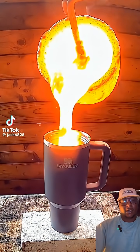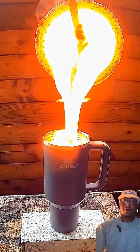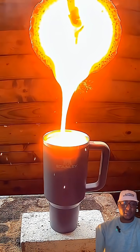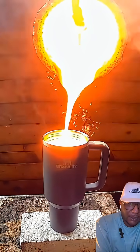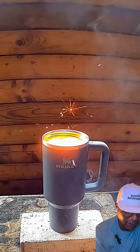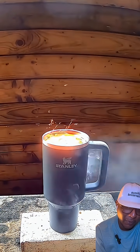All right guys, let's see if these Stanley cups can handle some damage — and this is lava. So far I'm already impressed because nothing is happening right now. I'll be surprised if anything does.